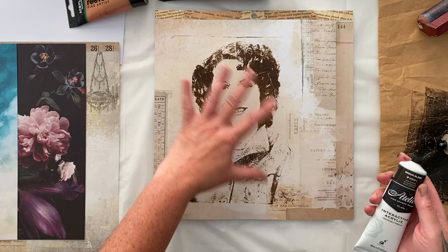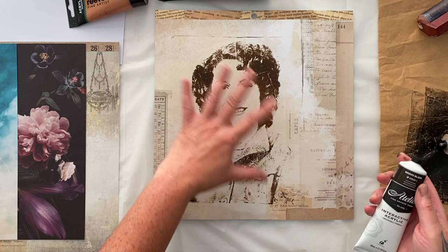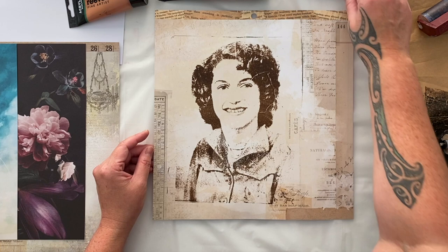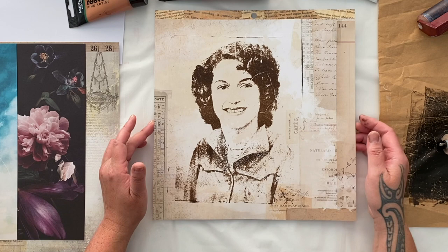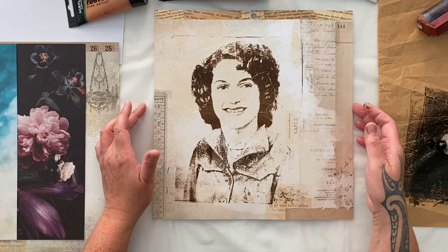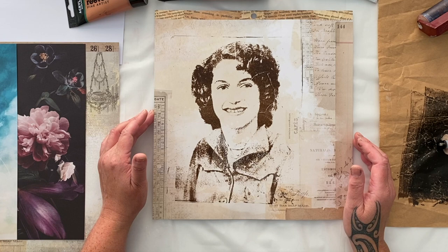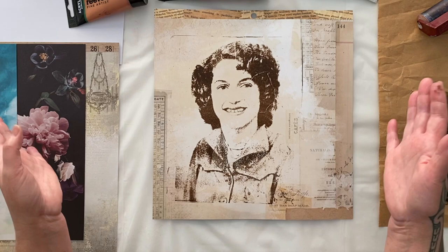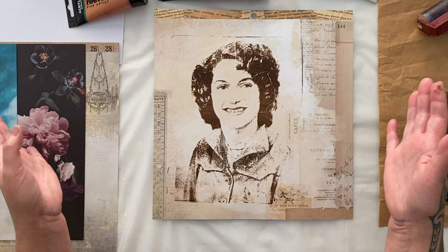There we go — that's a beautiful image transfer! That's in an Atelier brown-black color, which is like a sepia tone. I thought the sepia tone would work well with the vintage style of the photo. I've put it on scrapbook paper that has a vintage look and color to it, so it suits it really well. That would make a fabulous collage — I could put that on canvas, add some more collage elements, and it would be absolutely beautiful. This is the most simple technique: you put a color laser printed image onto your gel plate, and while the paint is still wet you put your paper down and transfer the image immediately.